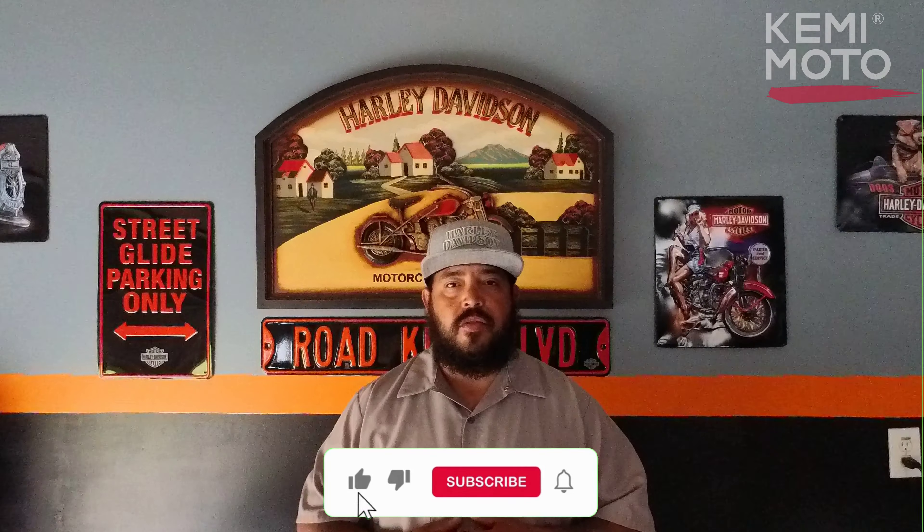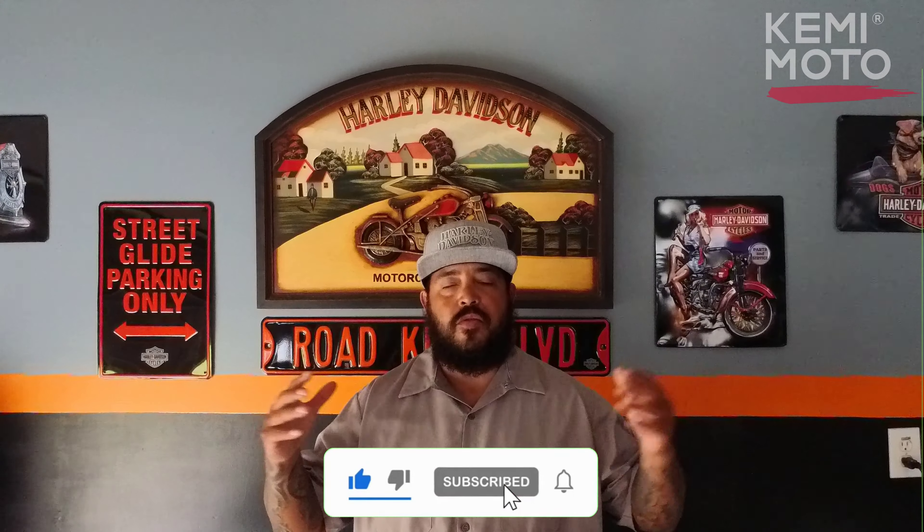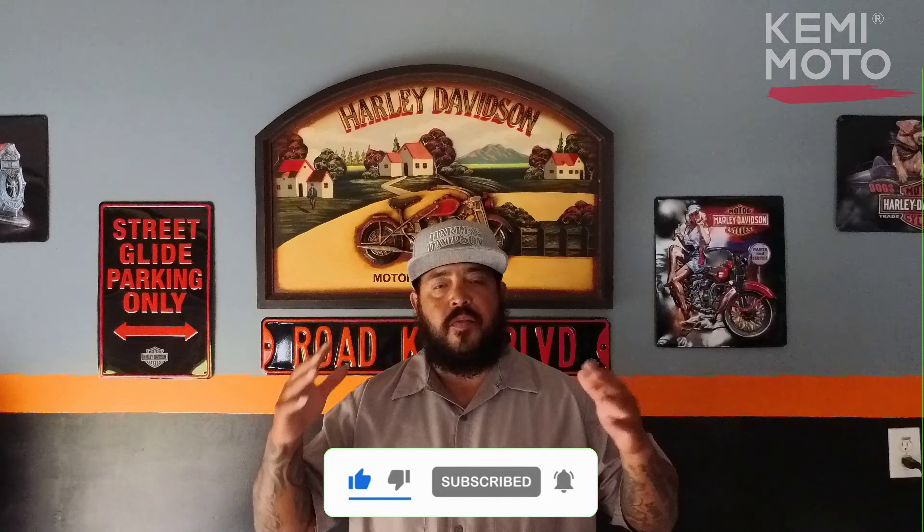Welcome back to the Gliding on Twos YouTube channel. I'm your host Nori. What I have today is a Kemimoto motorcycle cup holder. I'm going to review it and give you my honest feedback. So without further ado, here we go. I already opened the box, so I'm not going to do an unboxing.